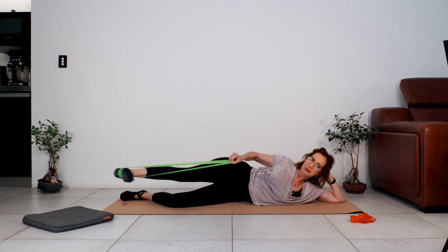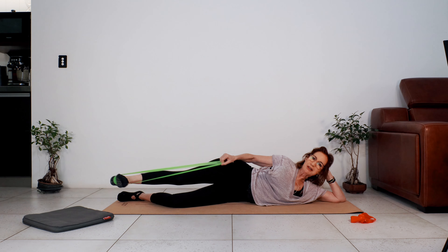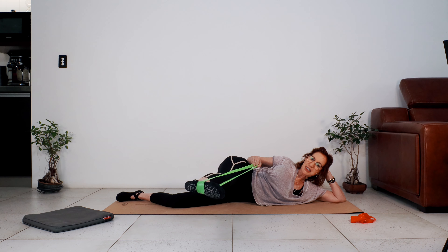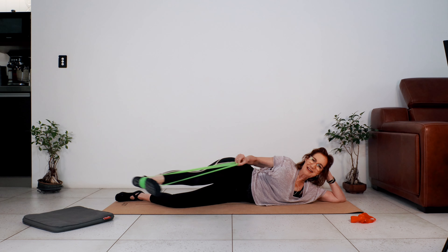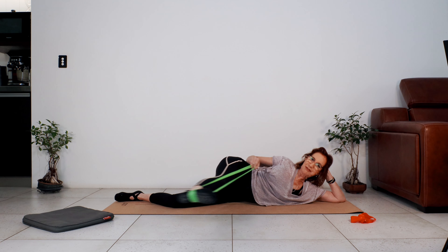Good work pressing the bottom leg into the floor — three more, two, and one. A little teaser movement: bring the leg back up in line with your hip, little bend to the knee, stretch the leg — bend, stretch, six, five, four, get the leg longer, two, one. Bring the leg back in line with your hip. Let's go into those controlled swings, pressing the bottom leg down for eight.